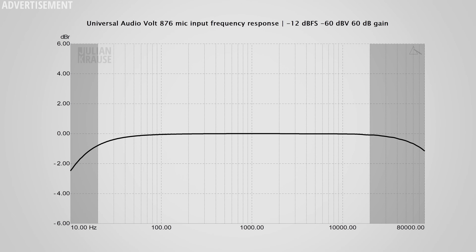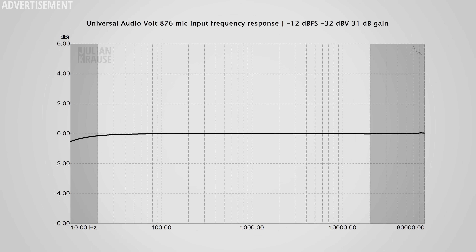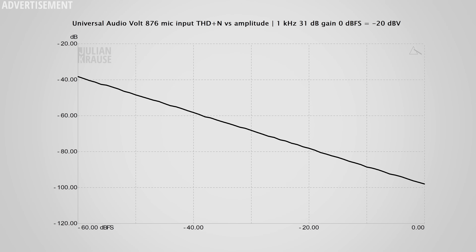Let's start with the microphone inputs first. Here you can see the frequency response of the microphone input at the maximum gain setting — essentially a worst-case scenario. We can see a very flat frequency response in the audible range, meaning all frequencies are recorded equally well, which is exactly what we want. This improves even further with lesser gain settings, but even at maximum it was already excellent, and now we have essentially perfect performance. Jumping to the distortion measurement, you can see a descending line, which means there is no visible distortion — otherwise the line would level out or rise up.